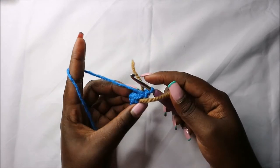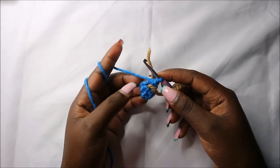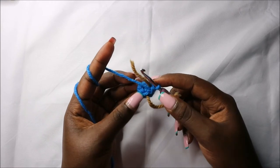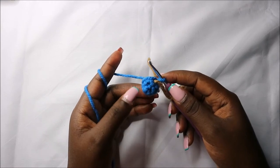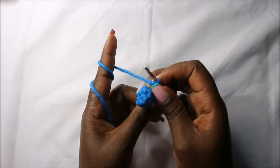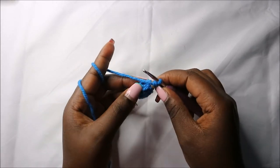For the tail, from the first until the third row we are going to do six single crochets. I already did that. Now in the fourth row we are going to do two single crochets then increase, and we'll do that two times.